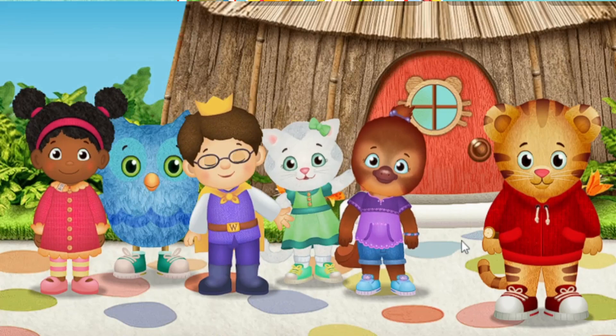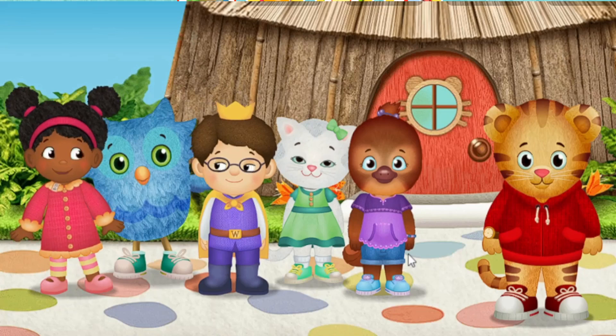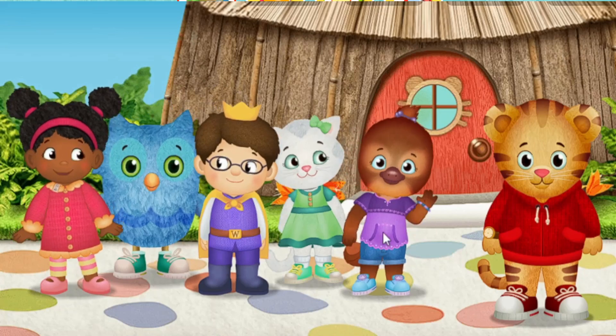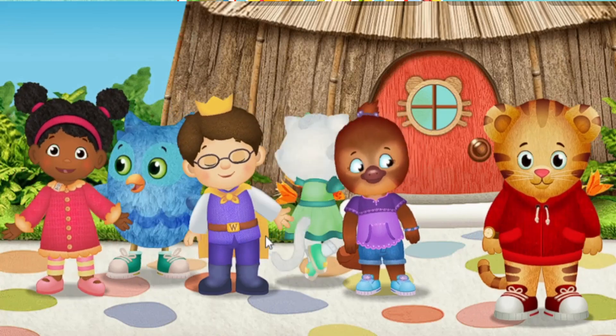Hi, meow meow! I'm Katerina Kitty Cat. Hoo-hoo! Hi there! I'm O the Owl. Hi! It's me, Jody Platypus. It's me, Miss Elena.